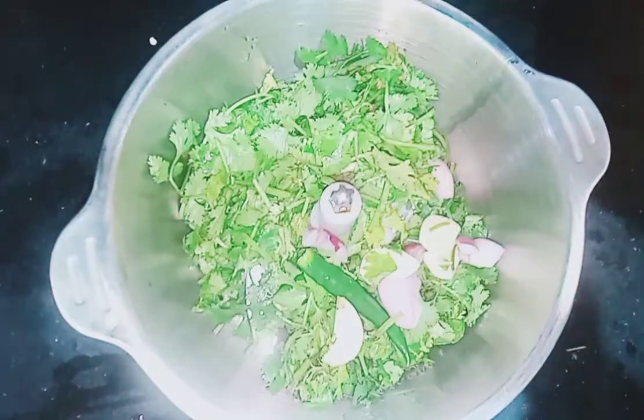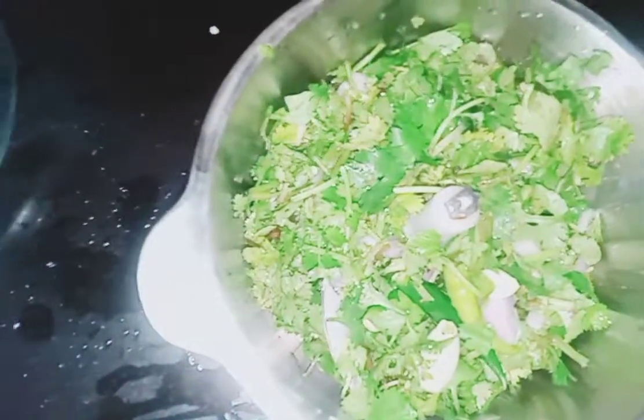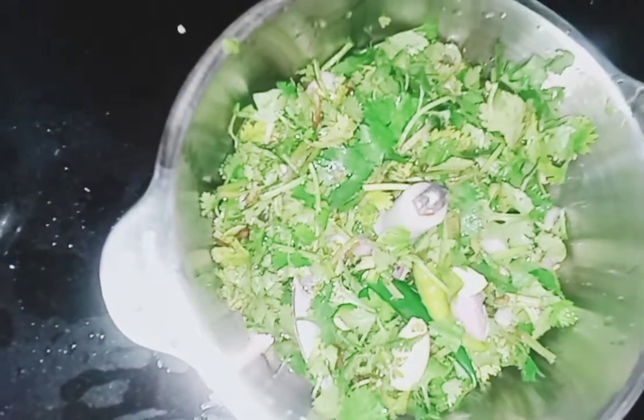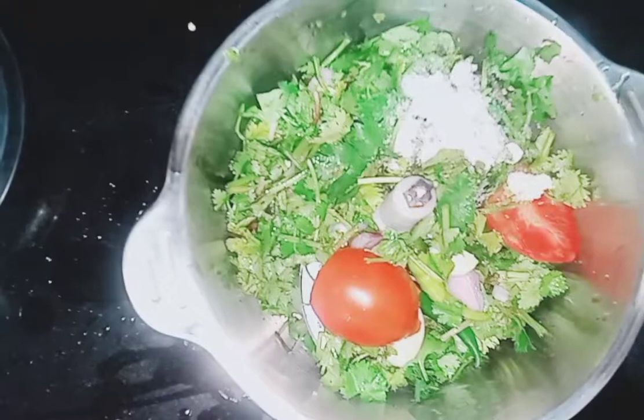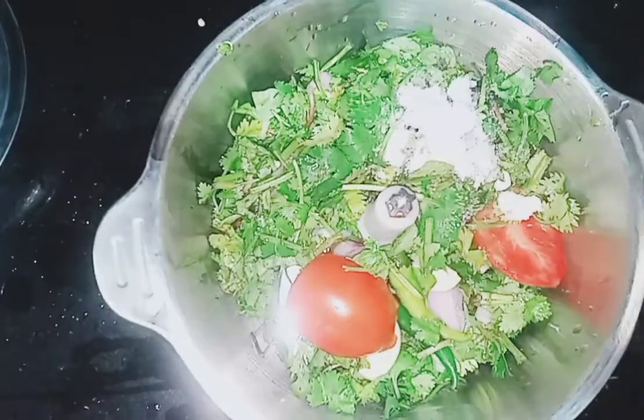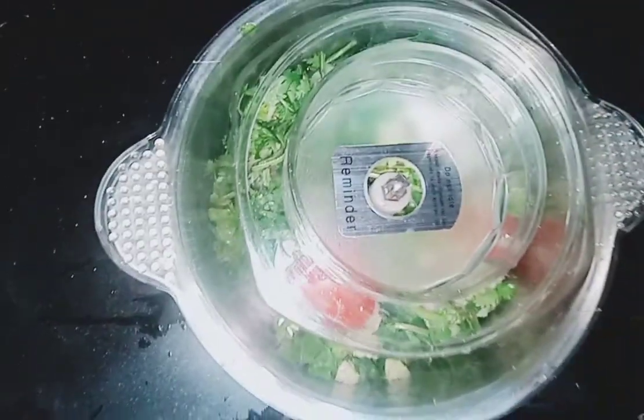Now we'll add four to five cloves of garlic. Now we'll add one tomato, and of course salt to taste. Now we're gonna add some lemon juice.